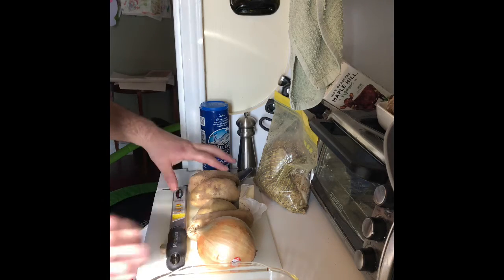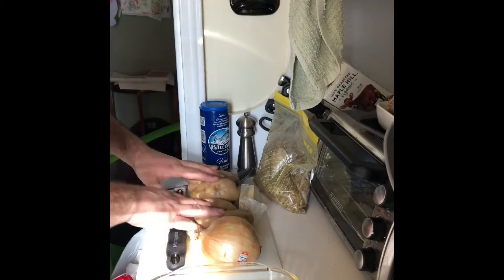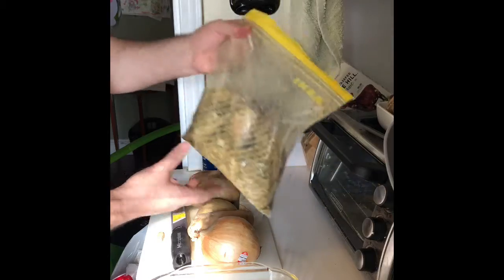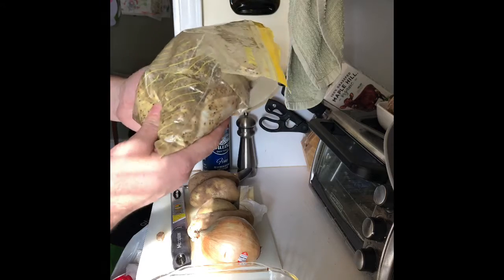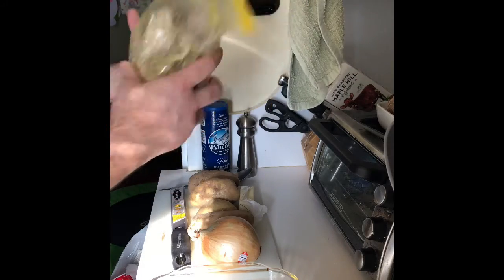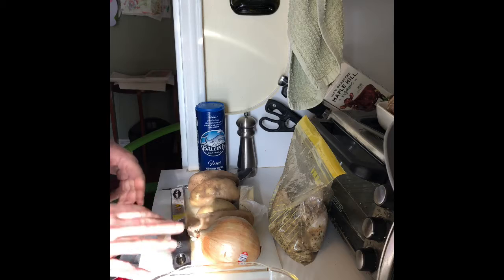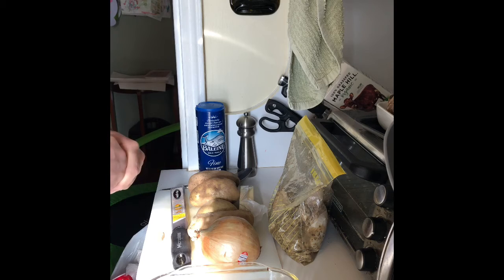Today I'm gonna make a very simple dish — a few ingredients: one onion, four potatoes we're gonna peel and slice, a little bit of nutmeg, butter, and a whole chicken cut up that I've marinated. The marinade has red wine vinegar, garlic, pepper, oregano, and onion powder — very simple. It's been marinating for about two days, and I also have some salt, pepper, and butter.